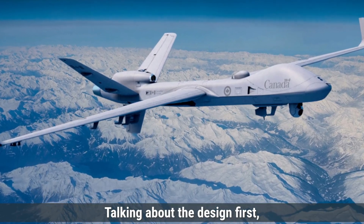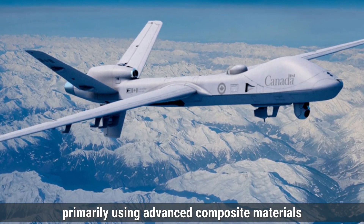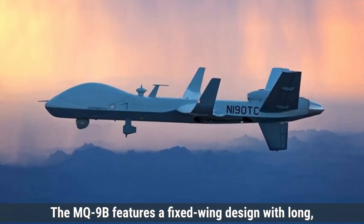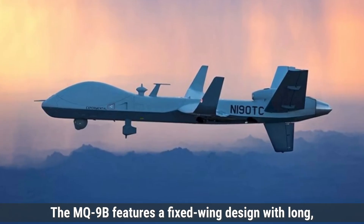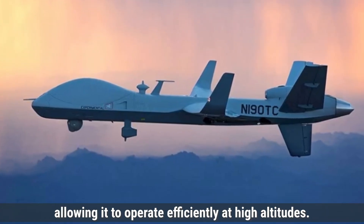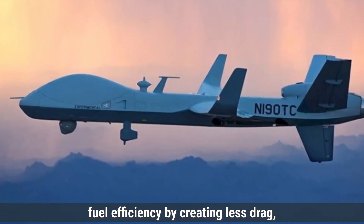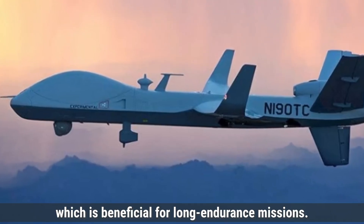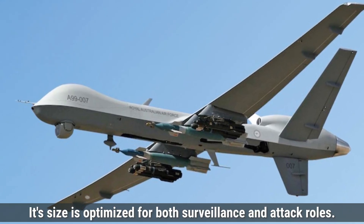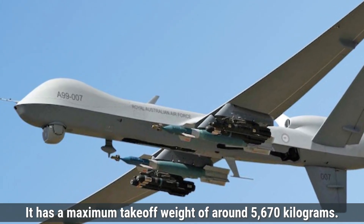Talking about the design first, the MQ-9B Sky Guardian is built with a focus on aerodynamics and durability, primarily using advanced composite materials and lightweight aluminum alloys. It features a fixed-wing design with long, straight wings that enhance lift and stability, allowing it to operate efficiently at high altitudes. The extended wingspan of 24 meters improves fuel efficiency by creating less drag, beneficial for long endurance missions. With a length of 11.7 meters and height of 3.1 meters, it has a maximum takeoff weight of around 5,070 kilograms.